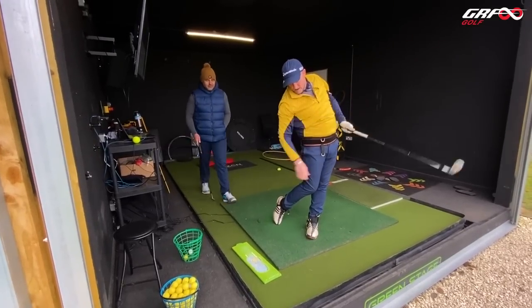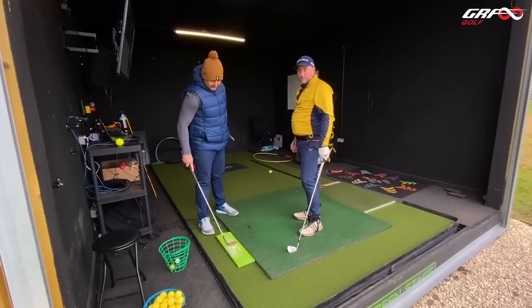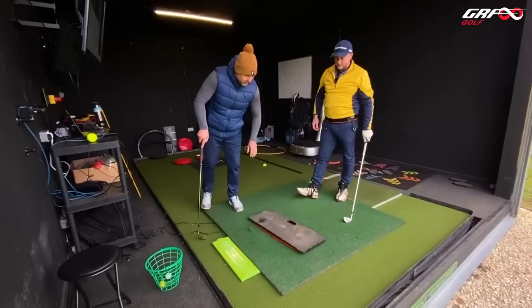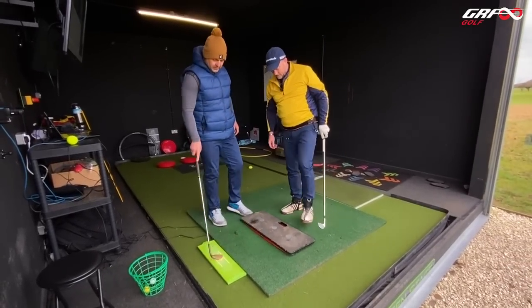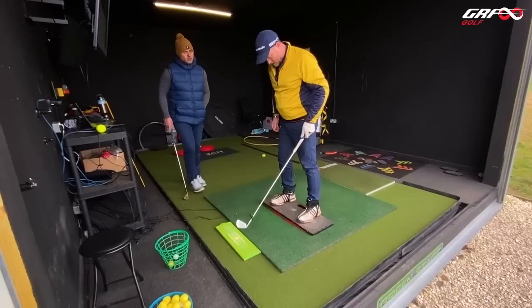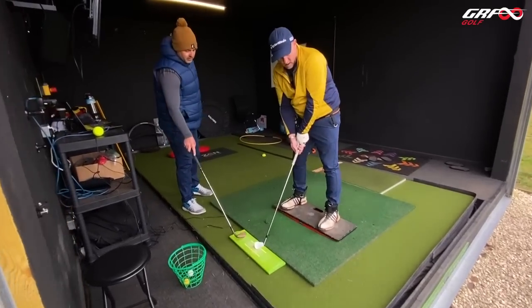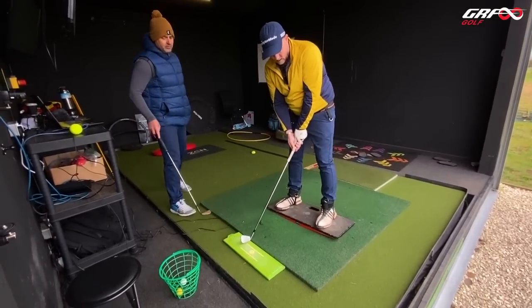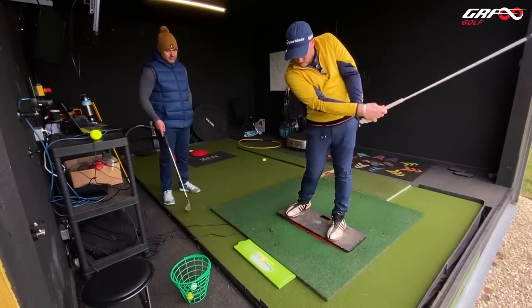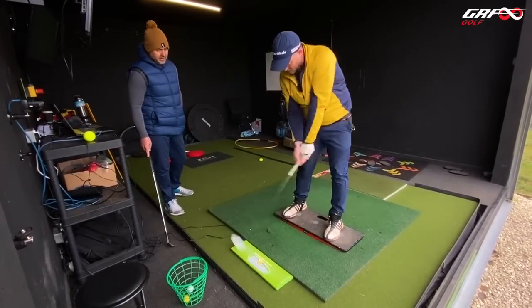That was better. So what did you do to make it later? Something changed — something physically changed. Can you stand on that for me? That's lined up in the middle. Just do some little swings — maybe step back if it's too far — and strike it here. Right back there, just little tiny swings. Back here, back here, further back, further back.